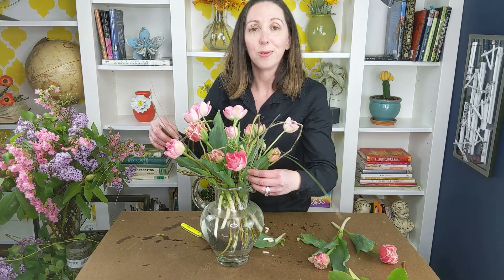Again I'd like to thank Longwood Gardens for inviting me to create today. I'm thrilled to be a part of their online content. Thanks for watching.